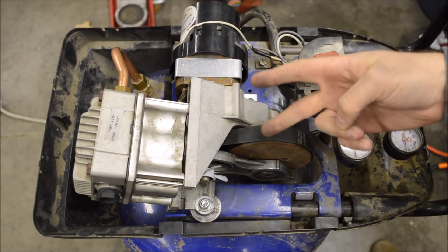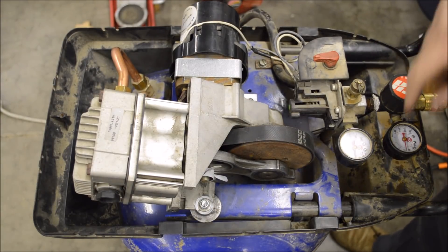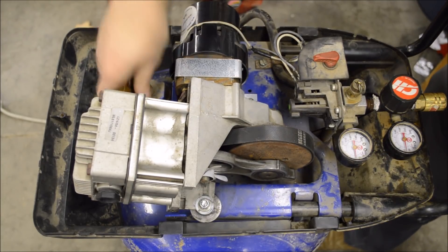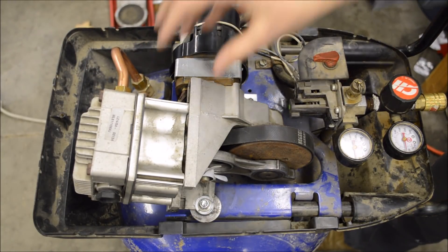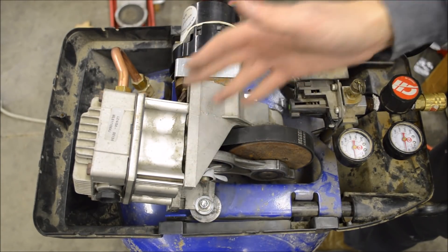It's time to put a fork in this turkey because it's done for. It's been running for about 10 minutes and we have a whopping 40 PSI. While it was running, I did not feel any leaks around this new exhaust tube or anything, and now that it's off, I don't hear any leaks anywhere. So it's pretty clear to me that this pump is just worn out and cannot build enough pressure.